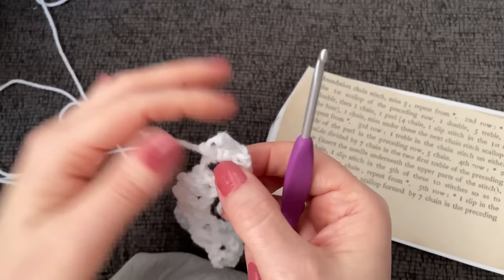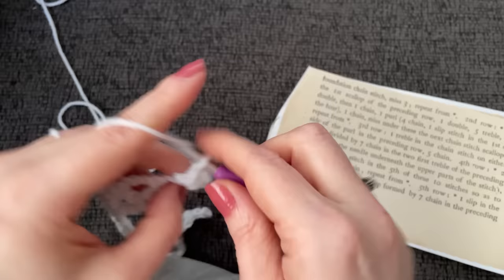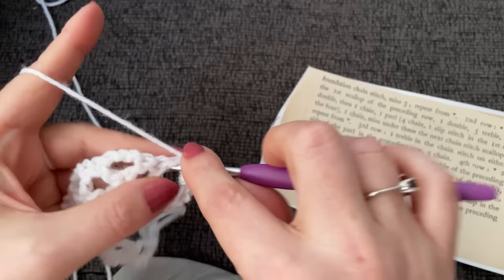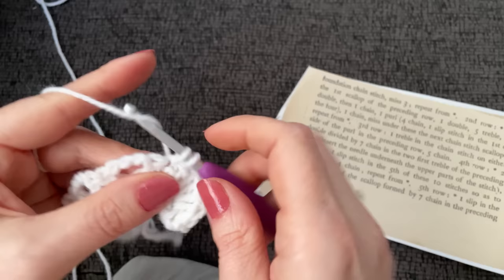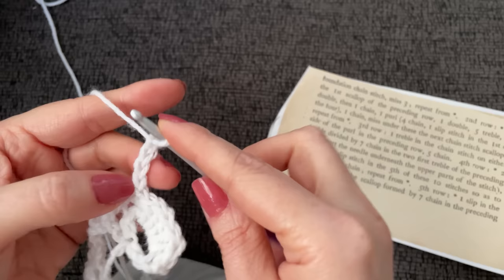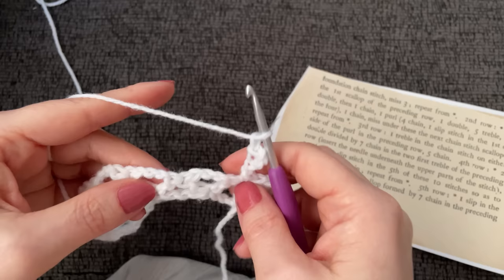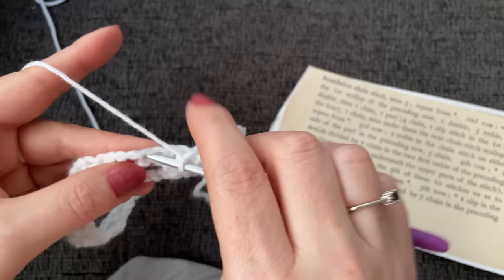Working with my chain one, I'm going to work a single crochet right into the top of that double crochet and work my five doubles into the chain three space — two, three, four, and five. Now work my next single crochet into the top of that other double. Now we can work our purl: chain one, two, three, four, then slip stitch back into the third chain down, and chain one again. Then skip the two double crochets and chain three and start with my first single crochet.